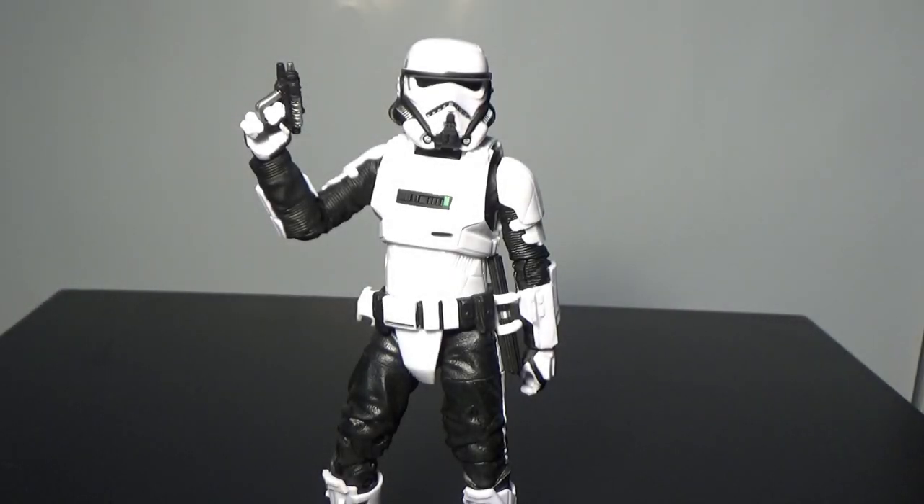What's up Star Wars fans, hope you're all doing well. We're back for another, the third one of this lot of action figure reviews from the Black Series. We've got number 72, the Imperial Patrol Trooper.